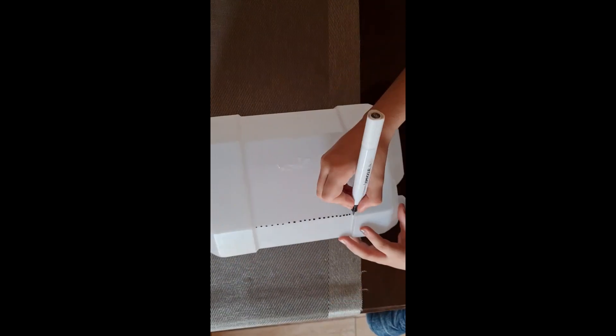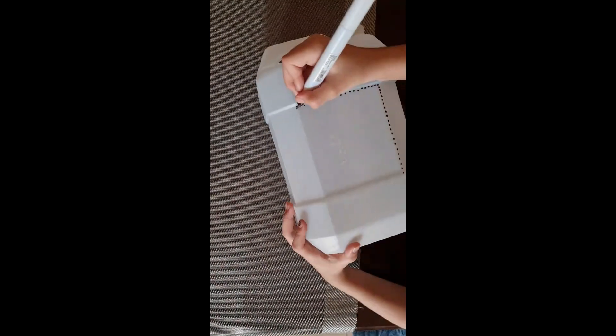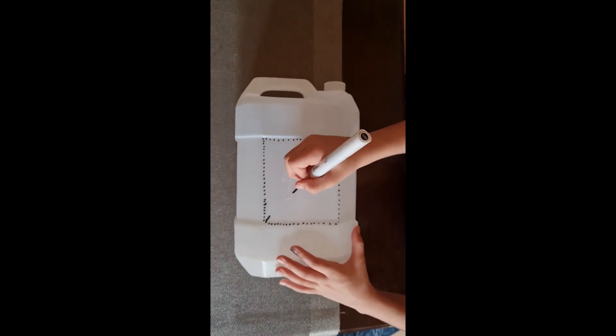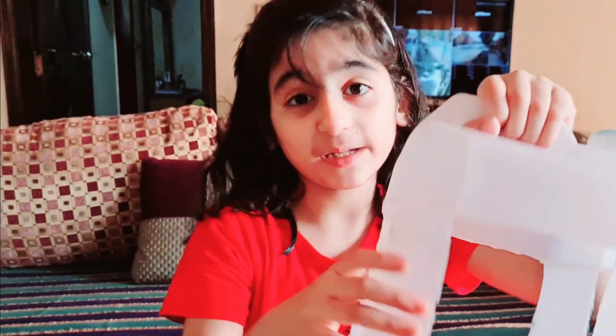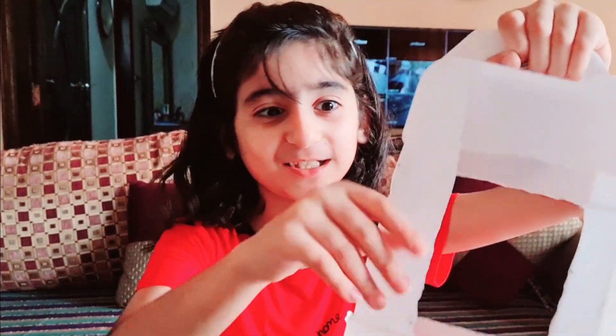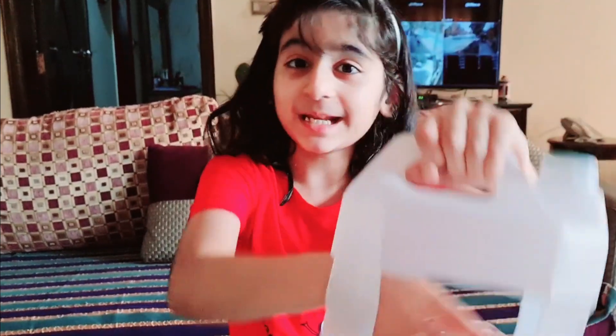First, take a plastic bottle and put dots on four sides. Be very careful — do not cut it yourself. Use the help of an elder. Look at this, guys — the holes come out from each side. We're going to put some nuts in here.